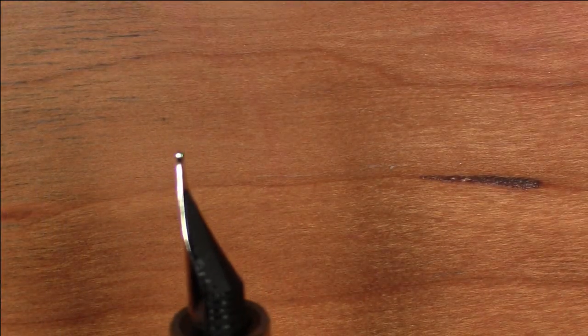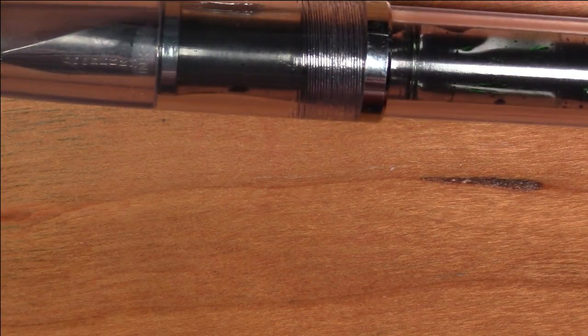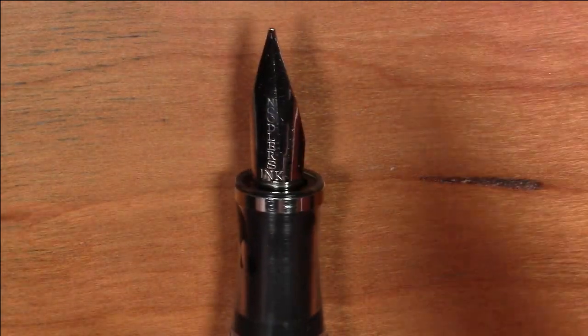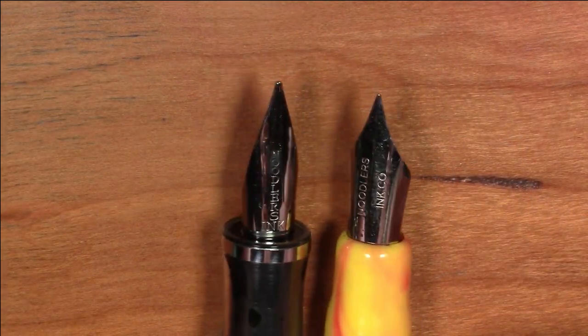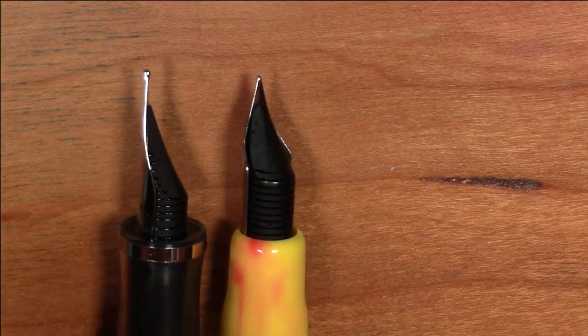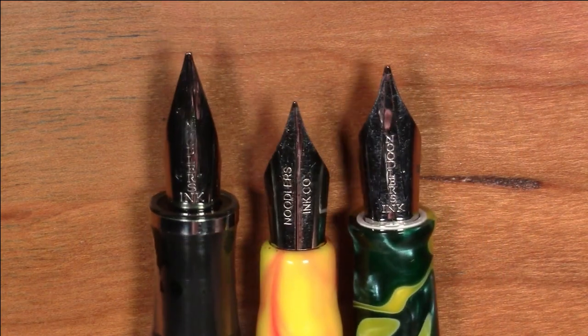It's a bit cheaper than the Neponset — I think $55 for this versus about $70 for the Neponset — so it's a bit cheaper, though still quite a bit more than the Ahab which is in the $20s. The Ahab does have a flexi nib, but it is not a three-tined nib. In terms of nib sizes: the Triple Tail is a bit bigger nib than the Ahab, and compared to the Neponset, the Triple Tail nib is somewhat complementary in size but a bit longer.